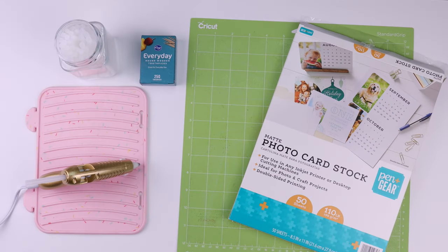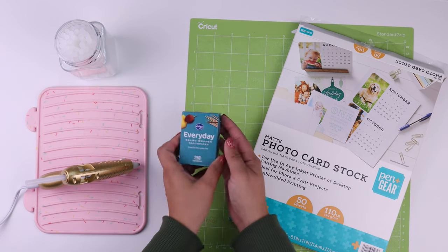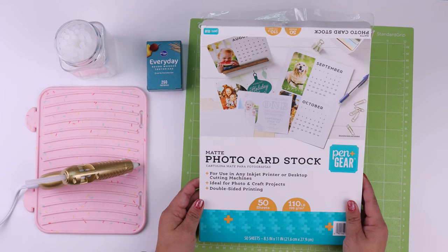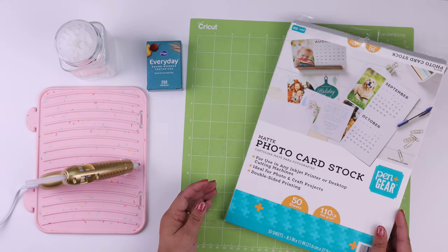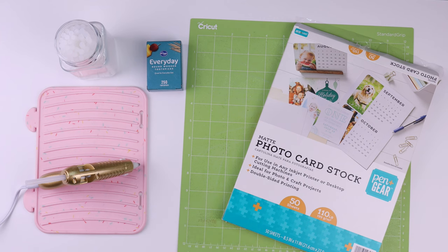The supplies needed to create our cupcake toppers are going to be a Cricut mat, toothpicks, hot glue gun, and bright white cardstock. You could use any white cardstock, but my current favorite is this white matte photo cardstock. This can be found on Amazon or at Walmart, and because of the finish of the photo paper, the colors just print out a lot more vibrant than if you were to use a standard white cardstock.